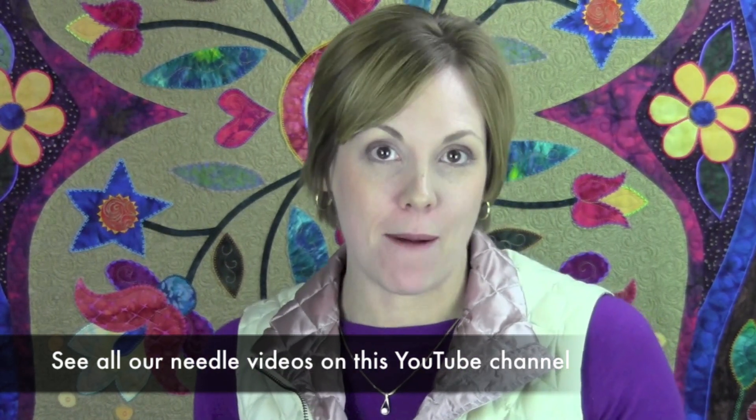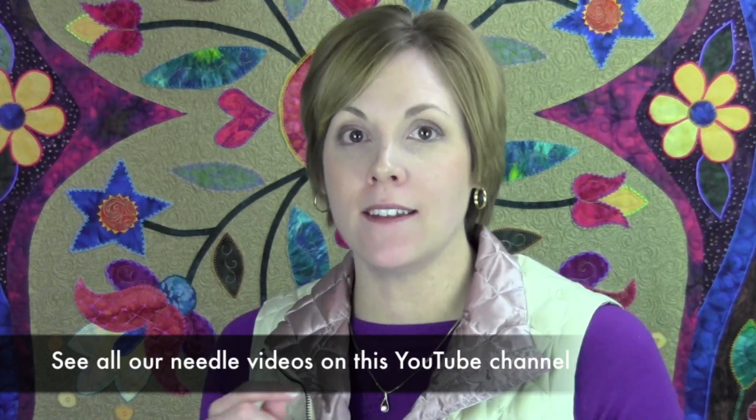Ballpoint needles are meant for knit fabrics, sweatshirt fabrics — anything that, if you were to get a little tiny hole in it, it would kind of release and start to pull apart. So you don't want a needle actually creating holes that aren't going to hold together.